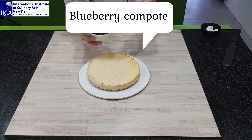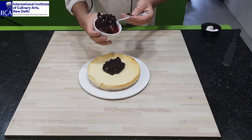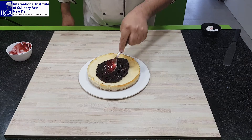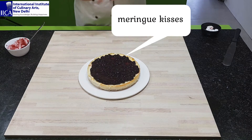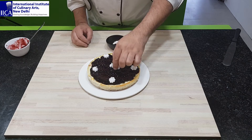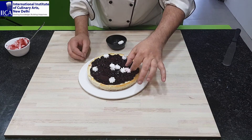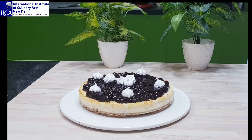Now, serving with some fruit compote. I am using blueberry fruit compote. You can use strawberry and other seasonal fruit also. I have some mint for garnish, and some edible flowers. Thank you for watching my video.